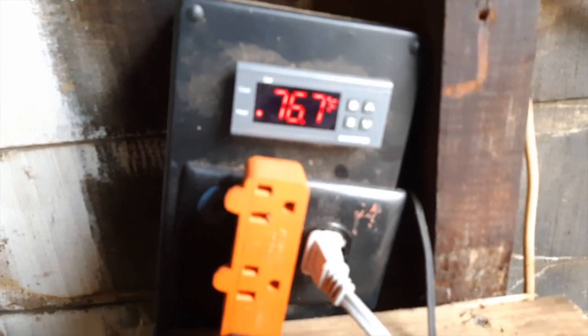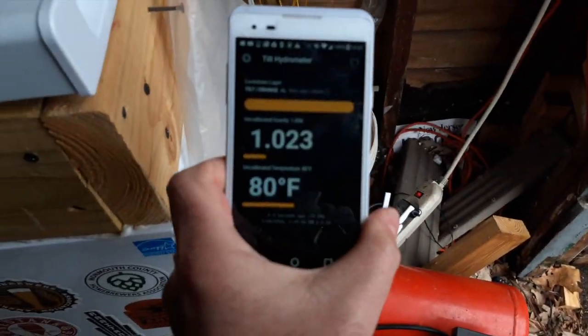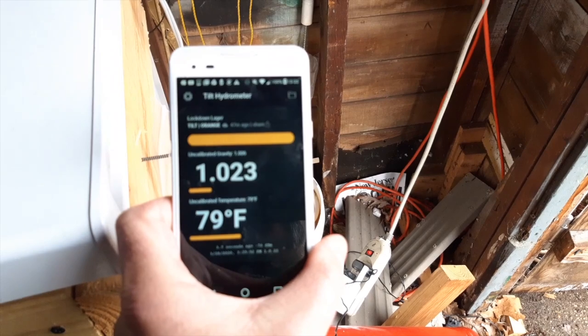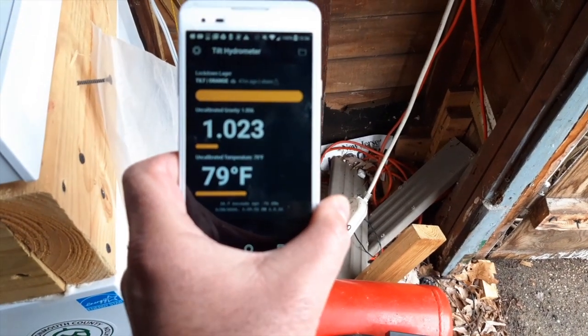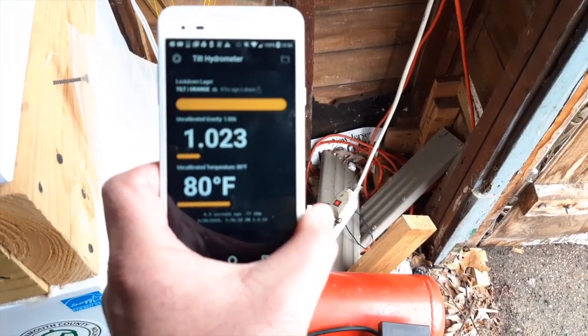I have a little Inkbird probe here which goes to the Inkbird controller — a very old one, but it works like a champ — set up with a fan. I also picked up a tilt hydrometer. If you're wondering about the temperature reading, what I have in here is a Saison — kind of an accidental Saison, but I'll tell you about that in a minute. My phone is hooked up to the tilt hydrometer, which is in the fermenter, and it pings back information to a cloud spreadsheet that I can look at remotely. The gravity reading is actually incorrect — I'm now at an adjusted gravity of 1.004.